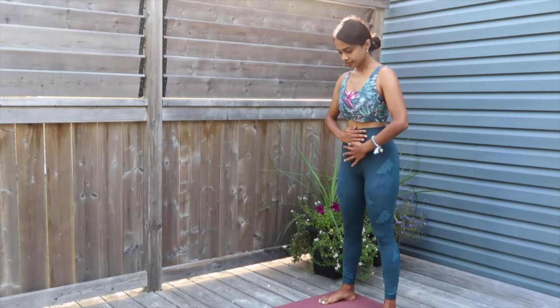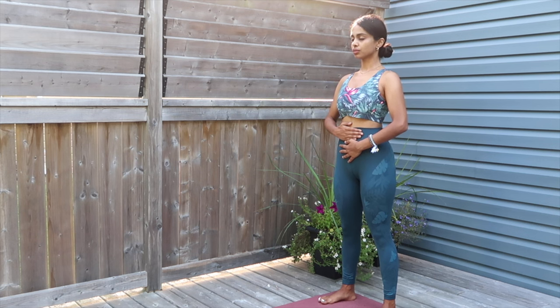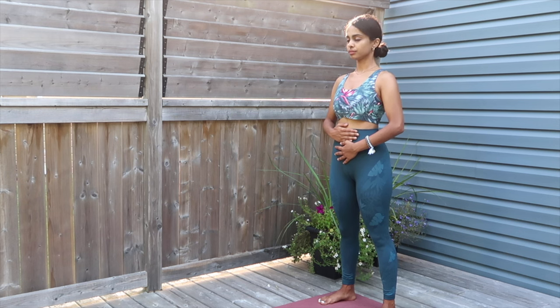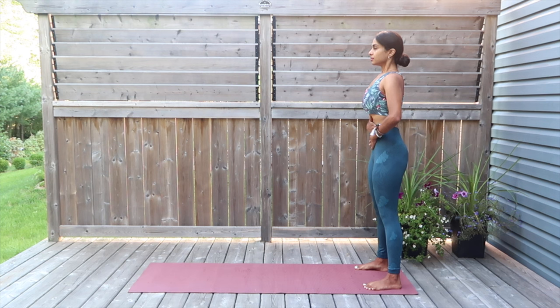We're going to practice some core activation. I want you to guide both your hands on your stomach like so. Inhale nice and deep, sucking in your belly button for 5, 4, 3, 2, 1. And exhale out with your mouth for 5, 4, 3, 2, 1. Inhale nice and deep for 5, 4, 3, 2, 1. Exhale out for 5, 4, 3, 2, 1. Inhale hold and exhale 5, 4, 3, 2, 1. Inhale hold.